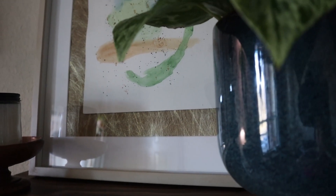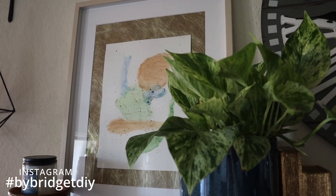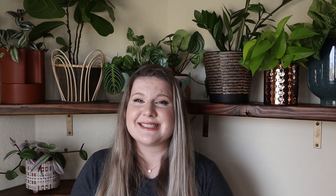As always, if you use any of these methods, I'd love to see photos on Instagram with the hashtag bybridgetdiy. Thanks for hanging out with me today. I really enjoyed getting creative using non-traditional items inside these affordable Ikea frames, and I'd love to hear in the comments below which one was your favorite or what else you would frame to create artwork in your home. I hope you'll stick around by subscribing and ringing the bell, and if you enjoyed this video don't forget to give it a thumbs up. See you next time!